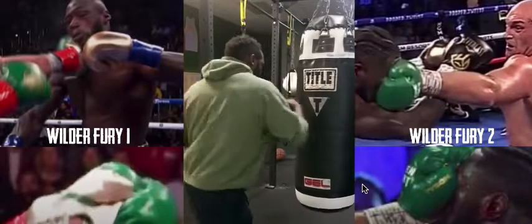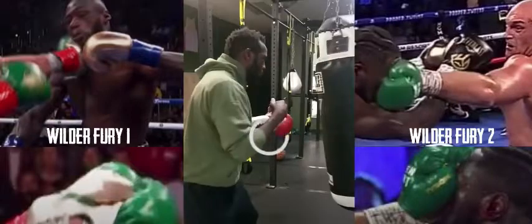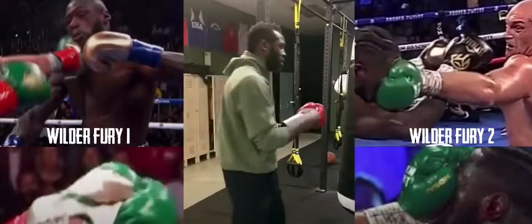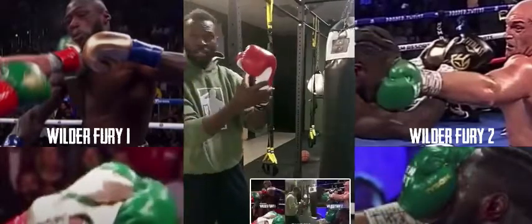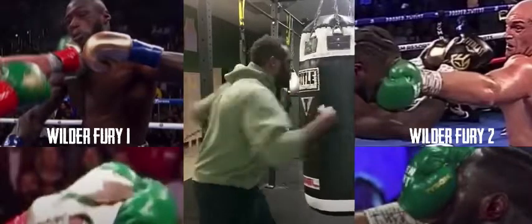These are just flush hits — this is how Tyson Fury was hitting the whole way through. Just look at that. Tyson Fury hits all day long like this. This is the guy that you guys are championing and parading and defending. This is the way your guy was hitting the whole entire fight. This is what you're defending — you're telling me you can't see this?